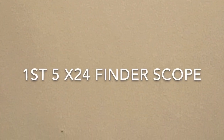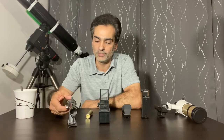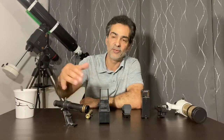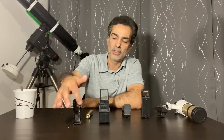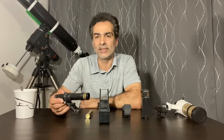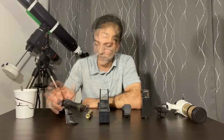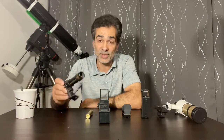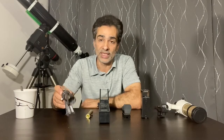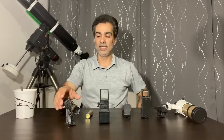This is a 5x24 finder scope with a bracket. That means it magnifies five times and has a 24 millimeter lens, just like a telescope. These are really the worst kind — the most basic type that comes with the cheapest telescopes, ones up to around $200. They are almost garbage.